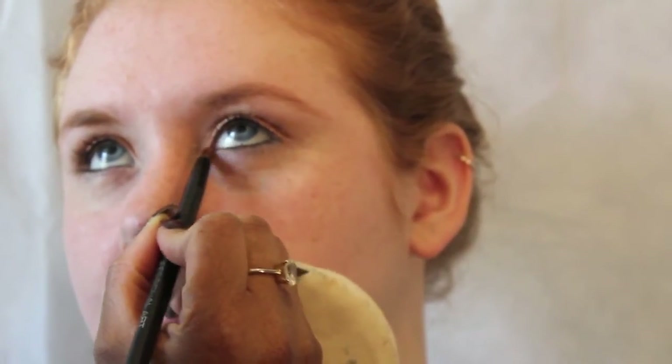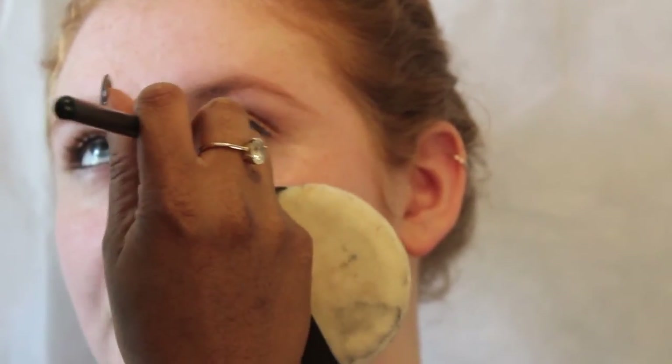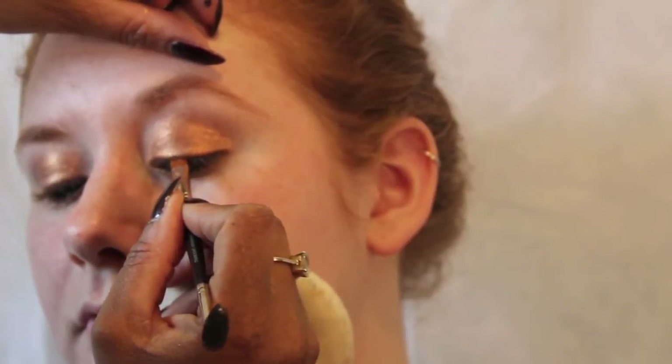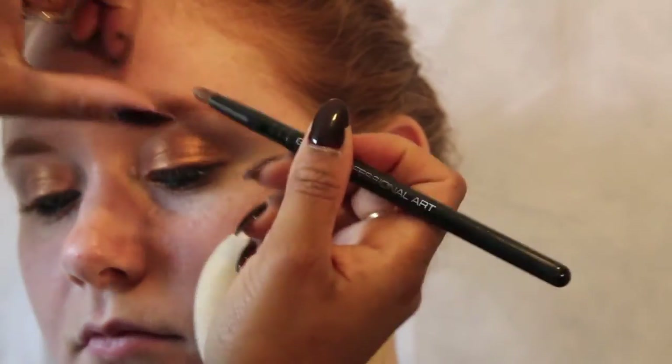I've taken a pencil dome brush with a little bit of that Guerlain loose powder and popped it underneath the lower lash line to start creating a haze around the eye. I'll layer other colours on top, but that's the first colour I wanted to put down to enhance her blue eyes. I've then taken an angled liner brush with a little bit of Mystery Eyeshadow by MAC, pushing that into the lash line to create a gradient that complements the hazy look we're going for.